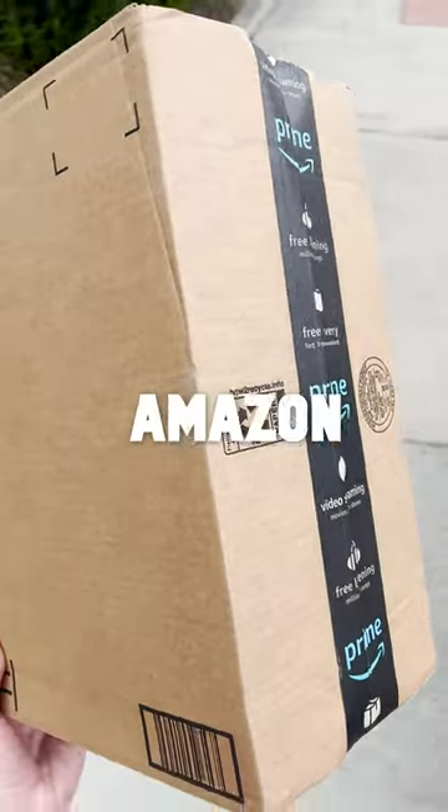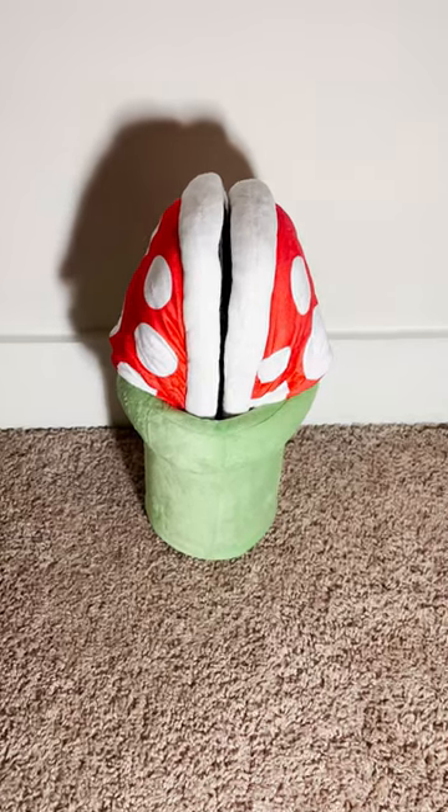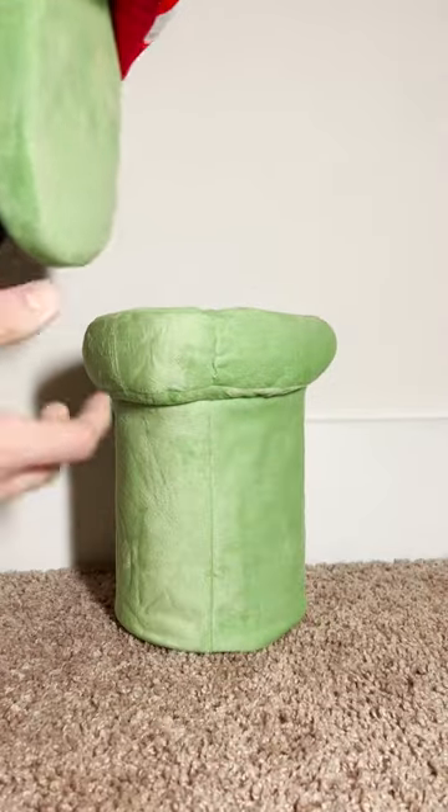Something you didn't know you needed from Amazon. These are Piranha Plant Slippers. They come with the classic green pipe from the Mario games and they're super comfortable.